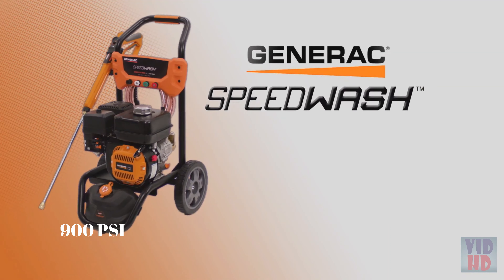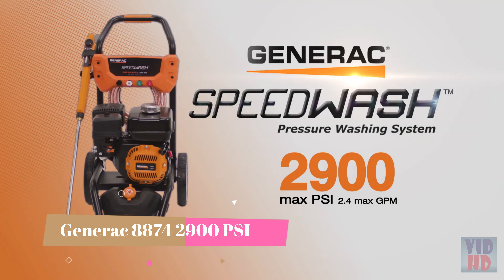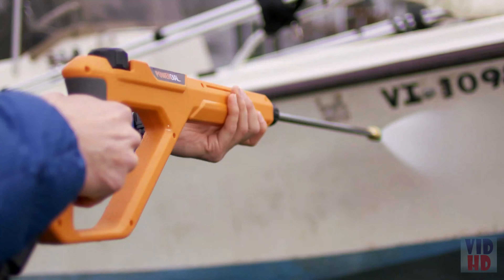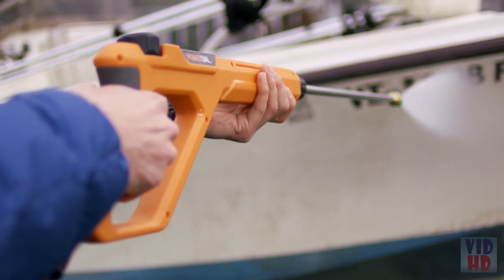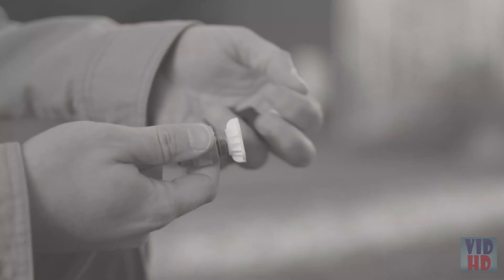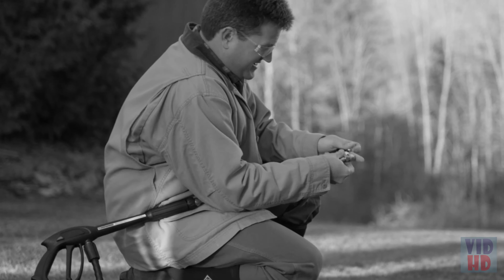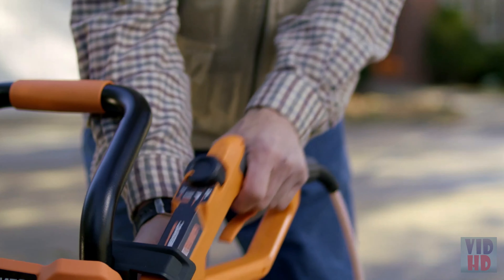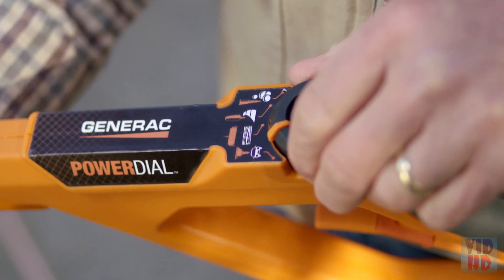The Generac Speed Wash system makes pressure washing fast and easy, starting with serious cleaning power and putting pressure control right at your fingertips with the innovative Power Dial Gun. Forget about constantly stopping to switch nozzles every time you need to change the pressure. With the Power Dial Gun, you simply match the dial to the cleaning task.